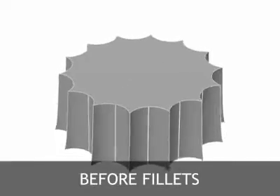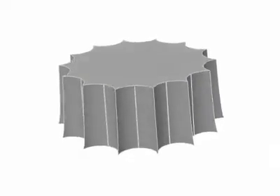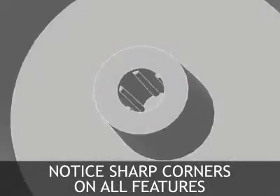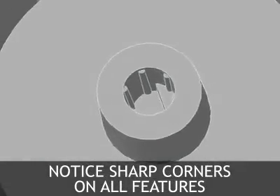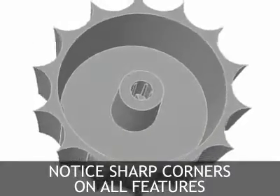This animation shows the scallop knob design before fillets have been added. Notice that all features, large and small, have sharp edges and corners that are not desirable in a die casting design. Sharp corners weaken the part, and sharp edges weaken the die casting die.